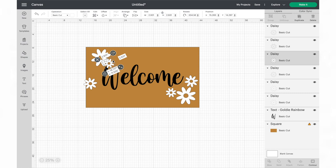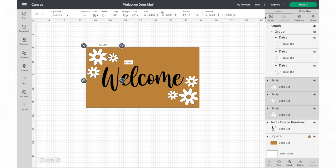After adjusting the images, I selected the three flowers from each corner and grouped them individually. Before you cut your material, don't forget to hide the rectangle since we're only using it as a template to help us size our elements accordingly.